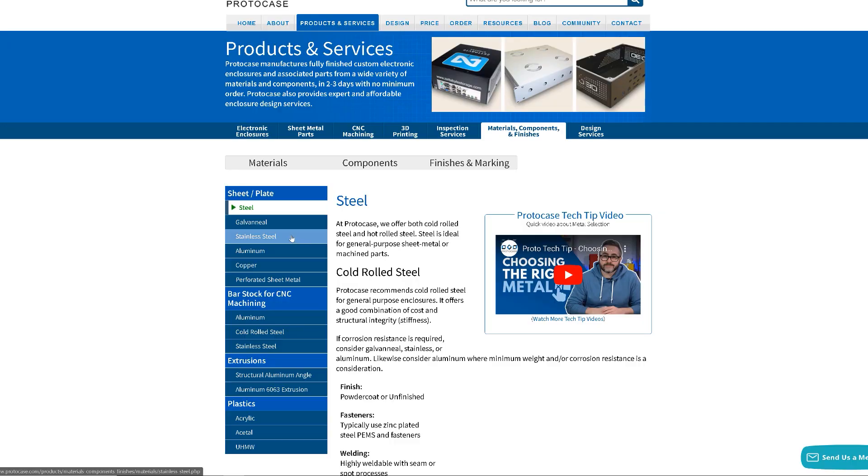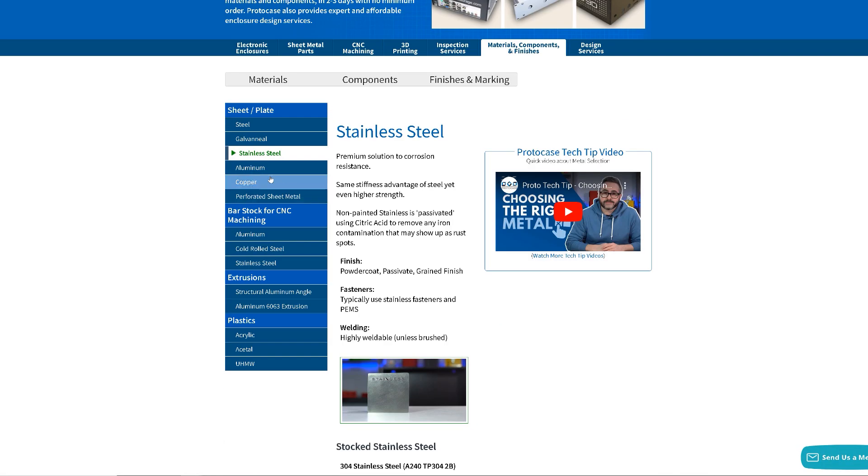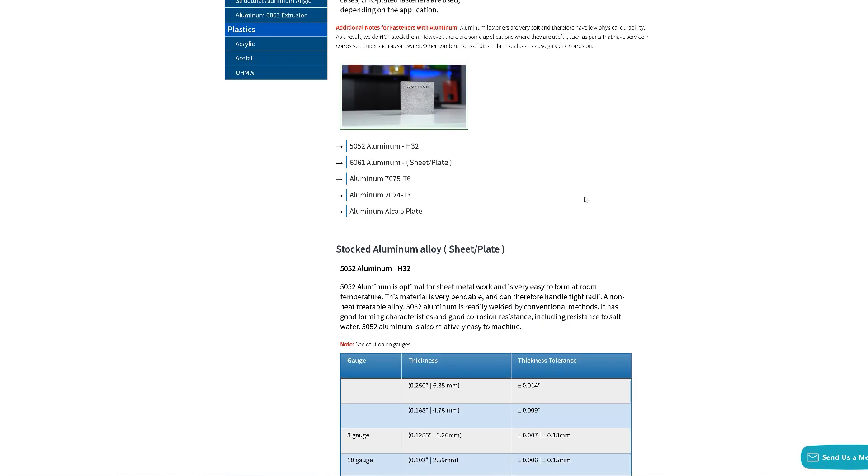If you take a look at our website, we have a full list of each stocked material and the list of gauges from thinnest to thickest. Here's a quick primer on a few of the most common gauge numbers and their typical uses. Gauge 11 is typically used for heavy duty industrial equipment — durable, military grade metal, very thick and robust. Gauges 16 to 18 are a popular choice for electrical enclosures thanks to their balance of weight, strength, and durability. Gauge 25 offers sufficient protection without adding any significant amount of weight.